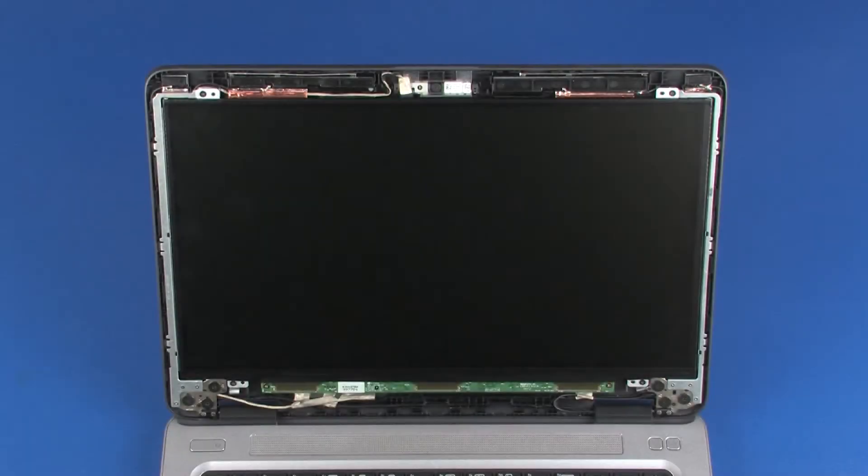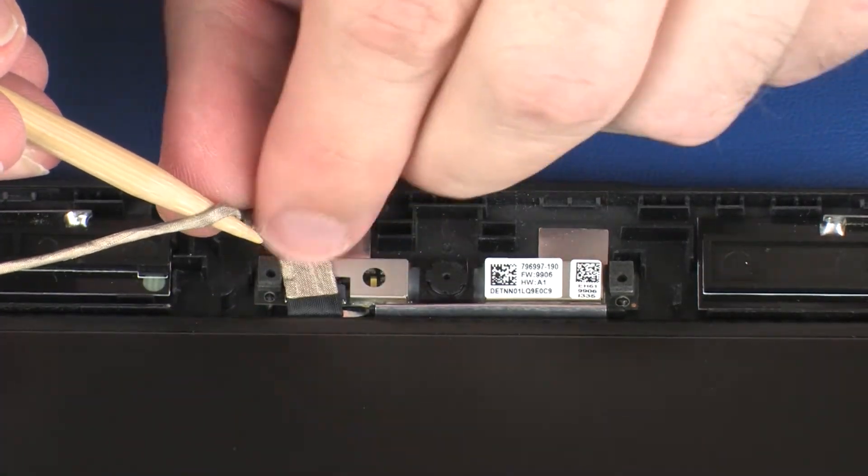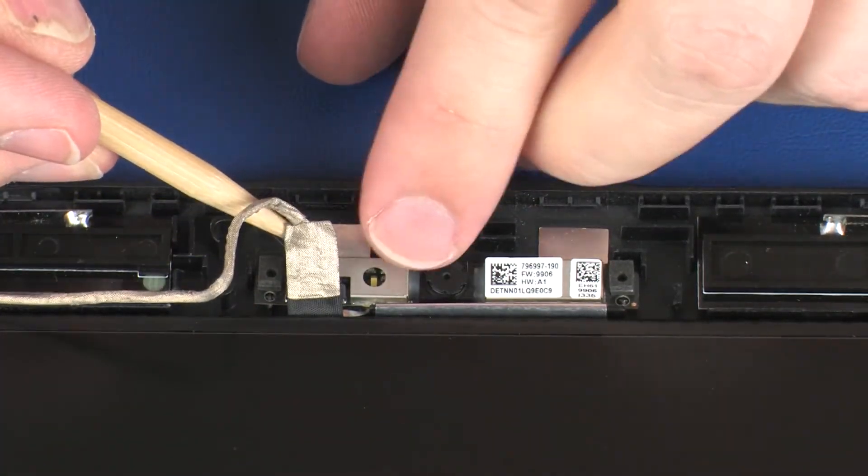Removal. Make careful note of the routing of the webcam cable for later replacement. Partially un-route the webcam cable and remove it from the adhesive that secures it to the webcam board.